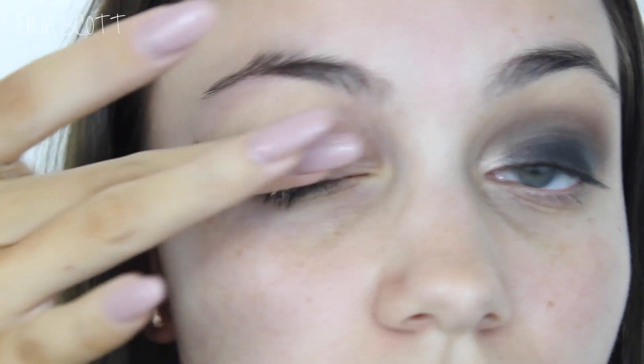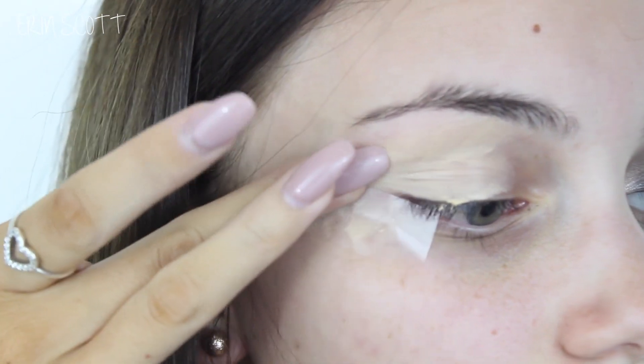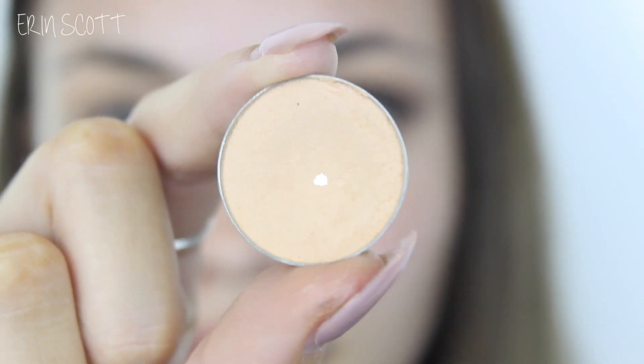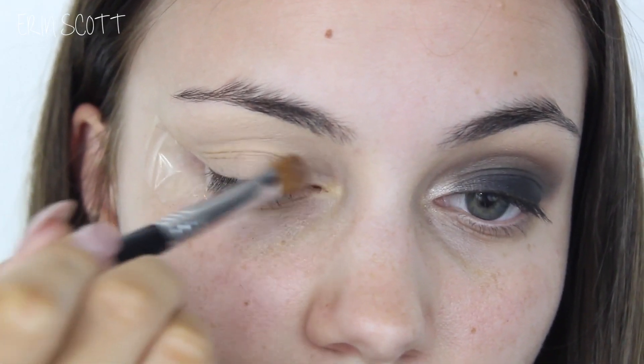First up I am going in with MAC Pro Longwear Concealer to prime my eyes and this is in the shade NC20. I'm just going to use this to conceal any redness or veins on my eyelids. Next up I'm going to take Makeup Geek's Beaches and Cream and I'm just going to use this to set that concealer down in place.